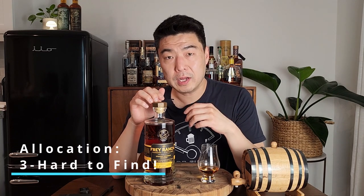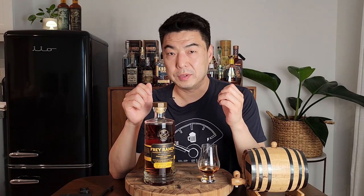Allocation score: three. It's really hard to find since it's only available as store picks or at the distillery. I saw it once but haven't been able to find it since. I wouldn't say unicorn, but it's a difficult bottle to find.